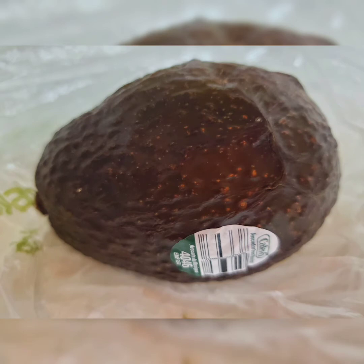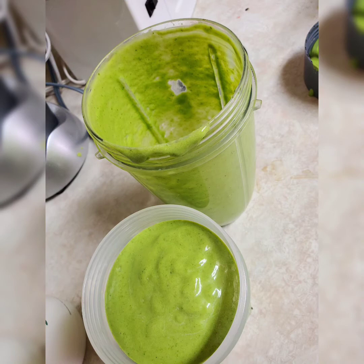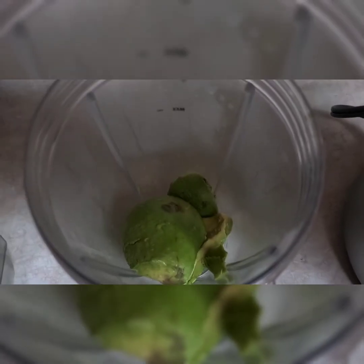Hi guys, it's Spinite Thrifter America here. Today's video we're gonna make a spinach avocado shake or smoothie with MCT oil and collagen powder.